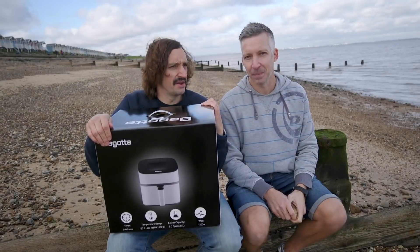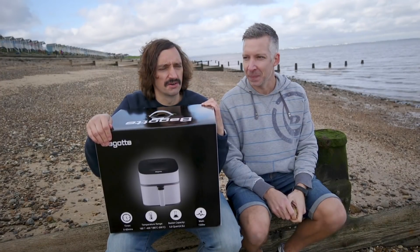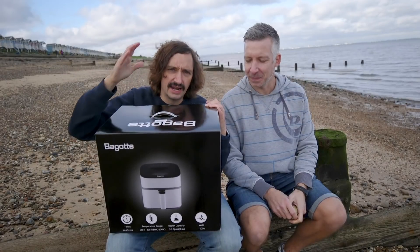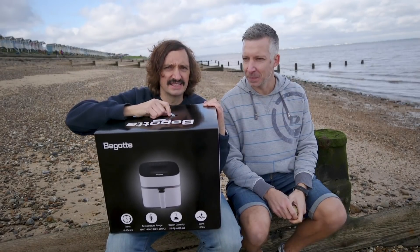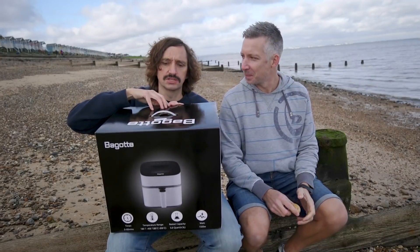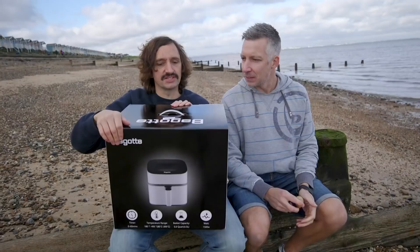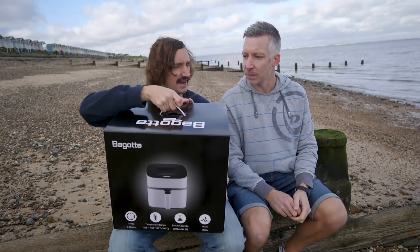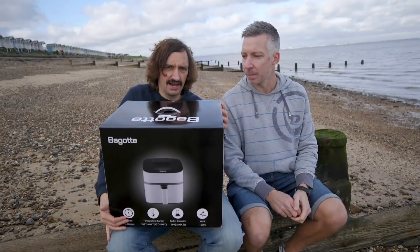Okay, so after a nice morning with our air fryer, we got to know Horace as we walked around and enjoyed the atmosphere by the seaside. So now we're going to do what I think is called on the internet an unboxing, which means you take it out of the box. The good thing I've noticed already about the Bagot air fryer is it has a handle - a handy handle. I carried it out to the car like this.